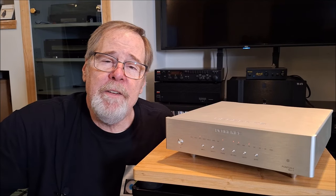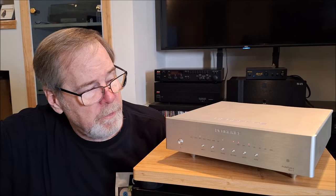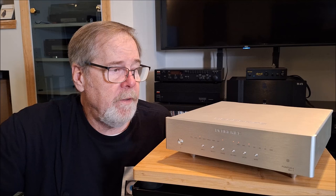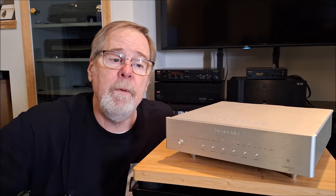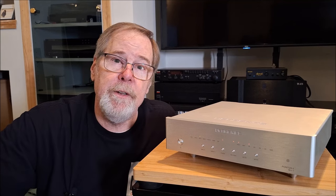Hey everybody, Ed Homewood, Old Guy Hi-Fi Channel. I hope everyone's doing well today. Look what I've got in here — it's a Denifrips Pontus II R2R ladder DAC. It's really cool. Why don't you sit back, get comfortable, and we'll talk about the Pontus II.